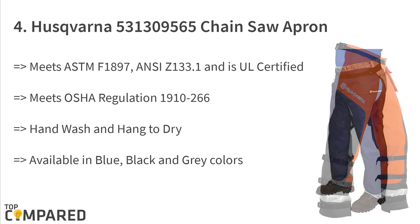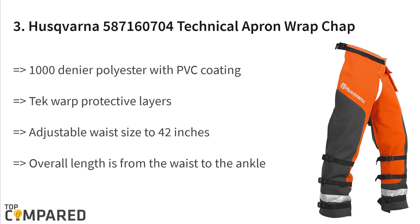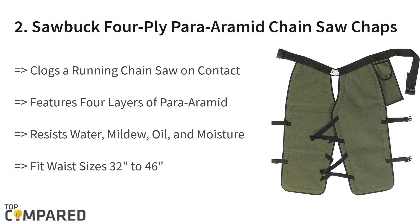The third product is the Husqvarna 587160704 Technical Apron Wrap Chap. Husqvarna is a leading company manufacturing industrial utilities, and this technical apron is a great example. It is made using 1000-denier polyester with PVC coating and tech wrap protective layers. The product features an adjustable waist size up to 42 inches, with overall length running from waist to ankle.